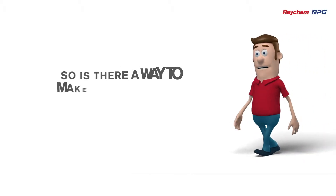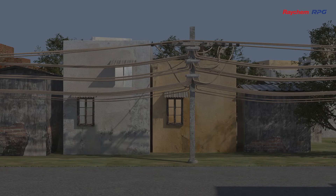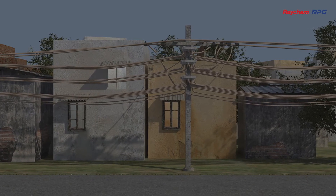So, is there a way to ensure smooth electricity distribution? Yes, there is. And the answer is the Raychem Electricity Distribution Box.